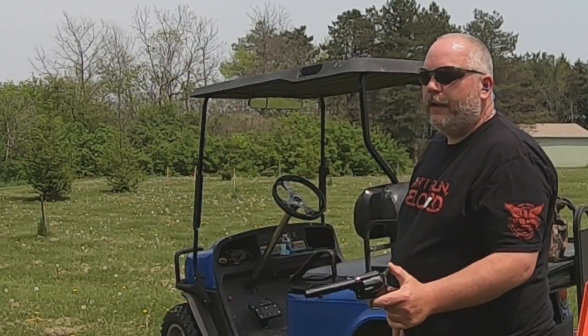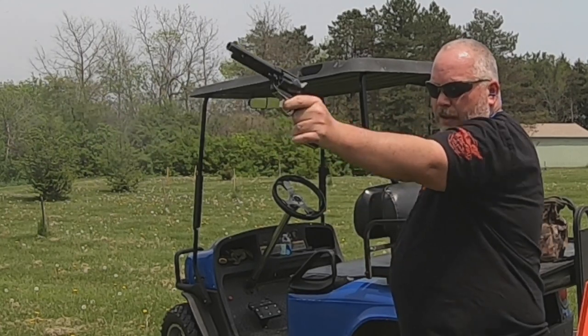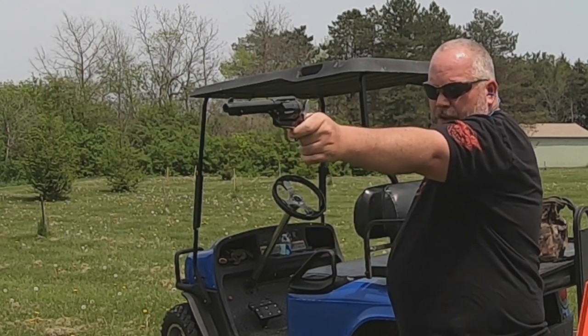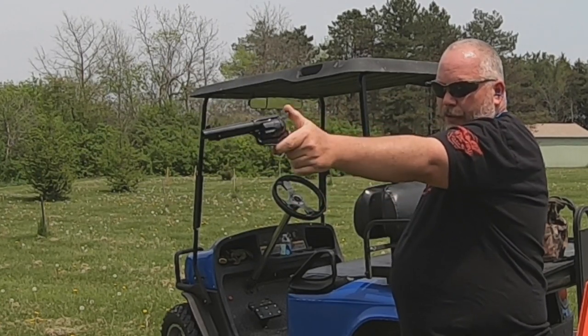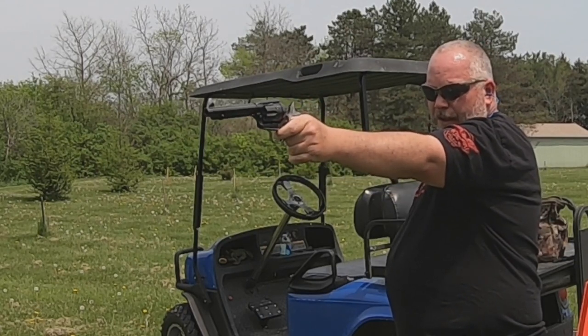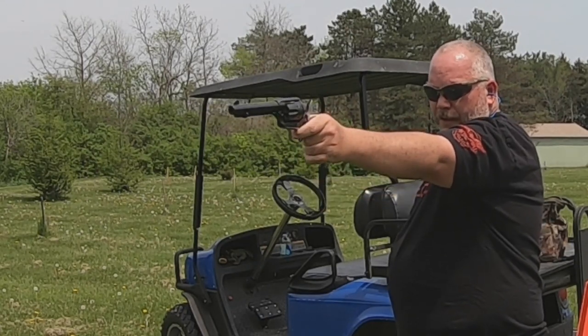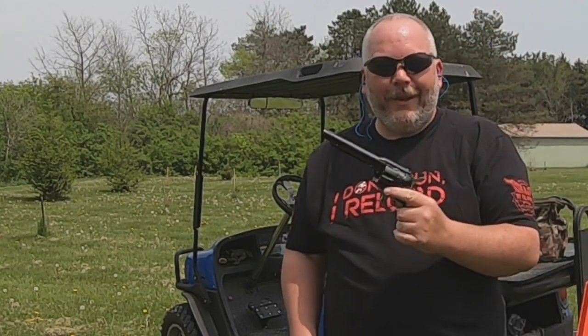Alright, cowboy gun — got to do it one-handed here. Ooh, missed a small plate. Got it that time. Not too bad, I like this thing.